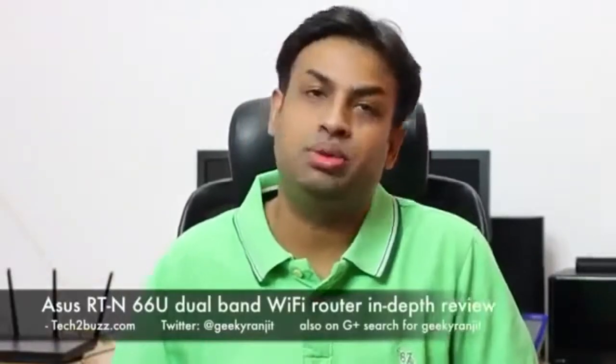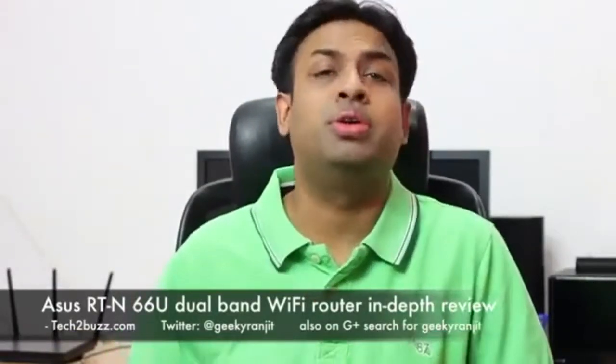Hi, this is Ranjit from tech2buzz.com and in this video we're going to do the full review of the ASUS RTN66U dual band Wi-Fi router. This is a high-end Wi-Fi router from ASUS that supports 450 megabits Wi-Fi connection on both the 2.4 gigahertz and the 5 gigahertz band, and all the ports at the back are gigabit ports.